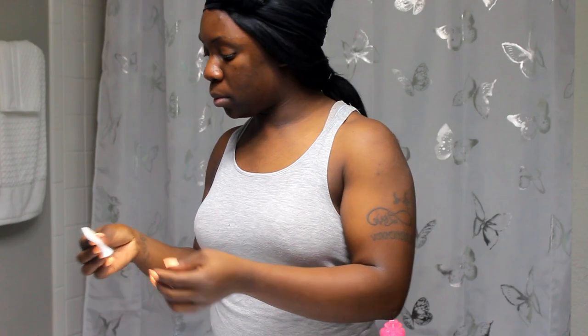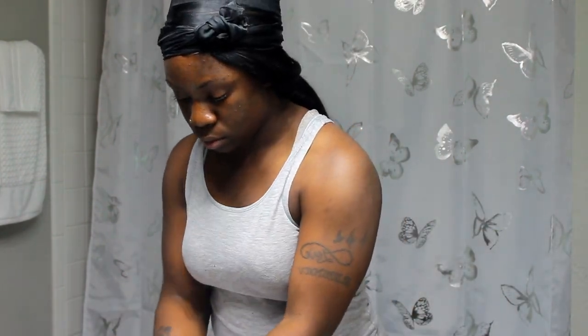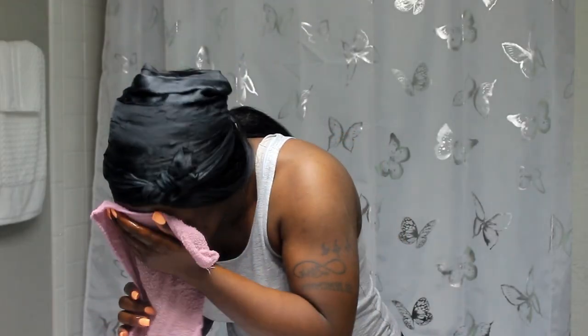You're gonna see that this routine is very simple. I keep my face routine very simple because I've learned throughout the years that my skin just likes less stuff. Right now you're going to see me go in with my skin rag and I'm going to run it underneath hot water to open up my pores. I keep my skincare routine simple because my skin doesn't like too many products — I had to learn that the hard way.